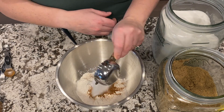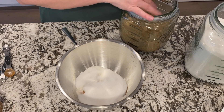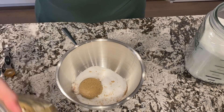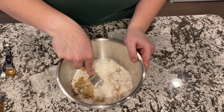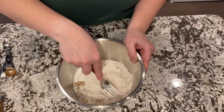A third cup white sugar and a third cup brown sugar. Now we'll get this all mixed up — make sure our seasonings are well combined with our flour and our sugar.